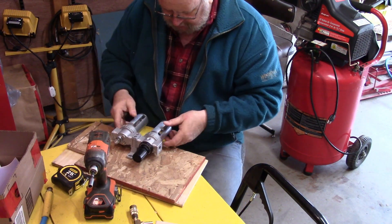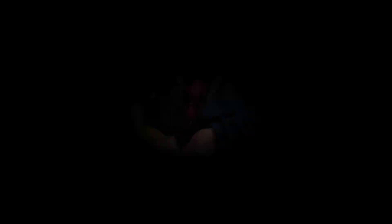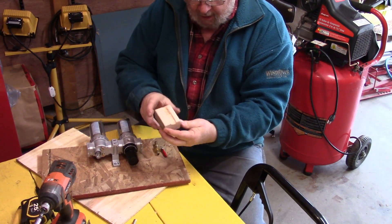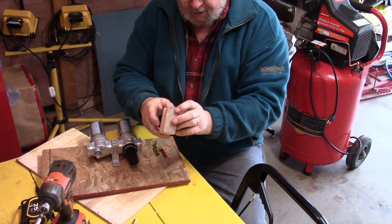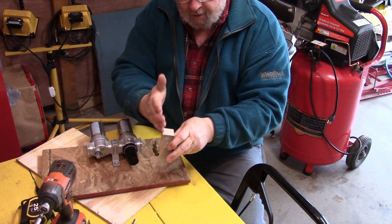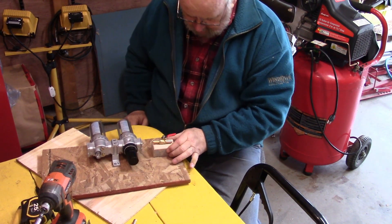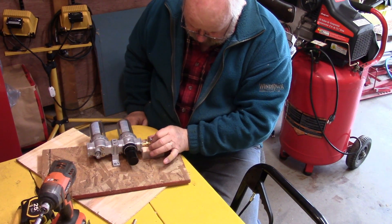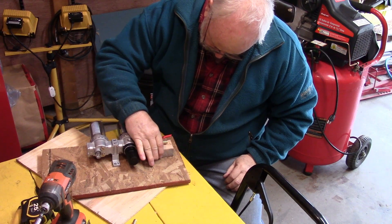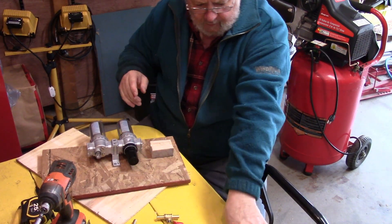I'm going to start by securing this filter onto this back plate. I want to have this shut-off valve mounted on this block. What I did to make this block is I just had a piece of two-by-four, drilled a hole vertically down through it, and then cut the two-by-four in half so I have a little cut-out to set my valve into. So that's the right height, that's about where I want that, and then I'm going to put my clamp on it.